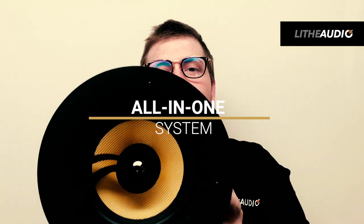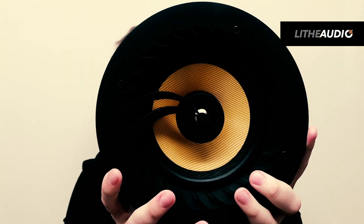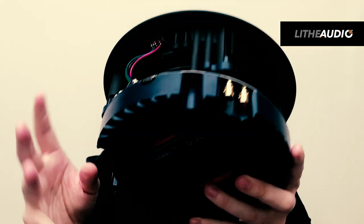Let me explain what this is and how it works. Everything is built into this speaker — it has a built-in amplifier and built-in Bluetooth. This amplifier is 50 watt RMS Class-E, so it's a really punchy amplifier.